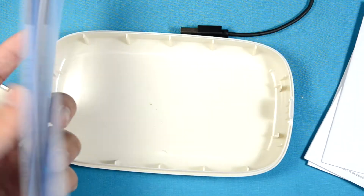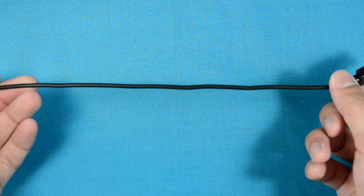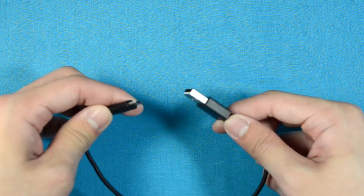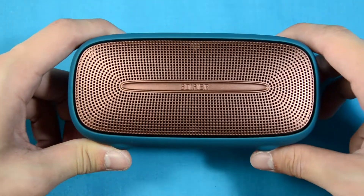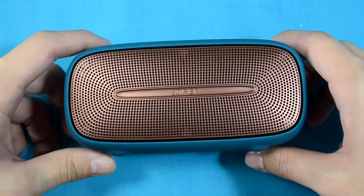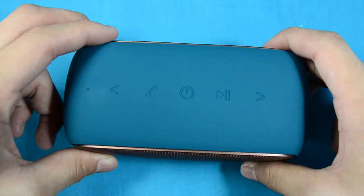Here you'll find lots of documentation and the warranty card. You also get a really short micro USB cable to charge the speaker. Of course, it's actually more than just a Bluetooth speaker — you can find out in our review linked up above. Right above the speaker you have five buttons.